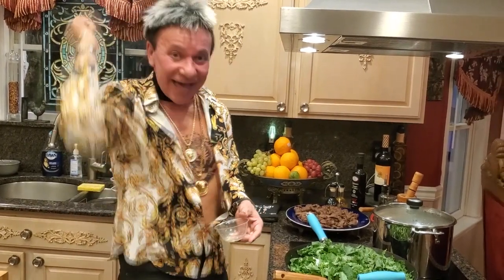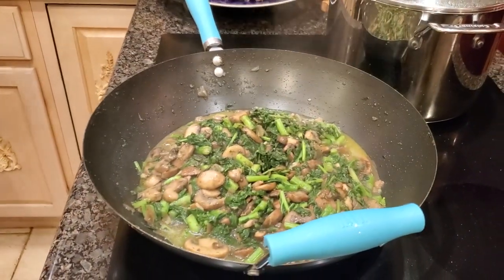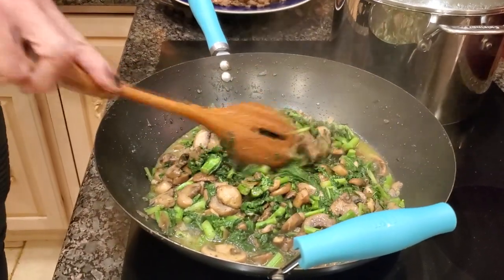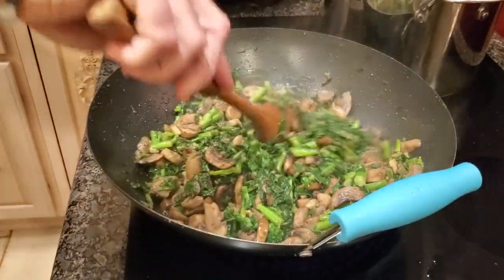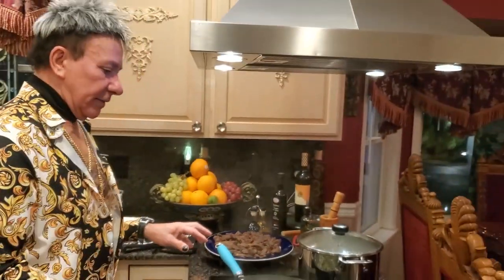Let me mix this all up and I'll be back very shortly. Welcome back — time to check! You have to cover so the broccoli rabe is able to cook. It's almost ready.